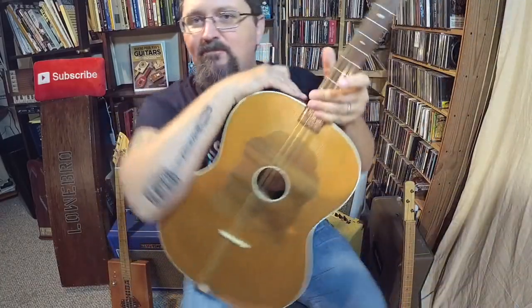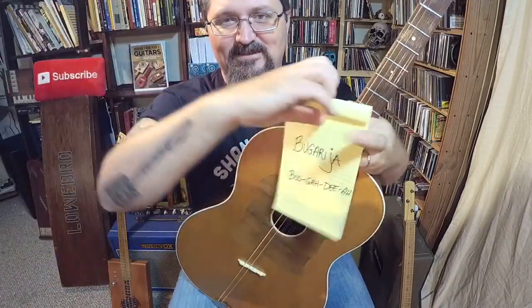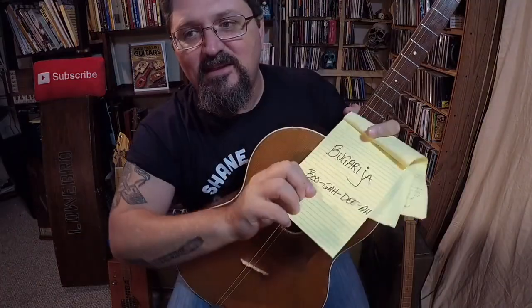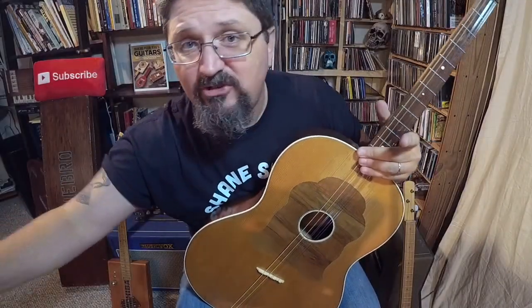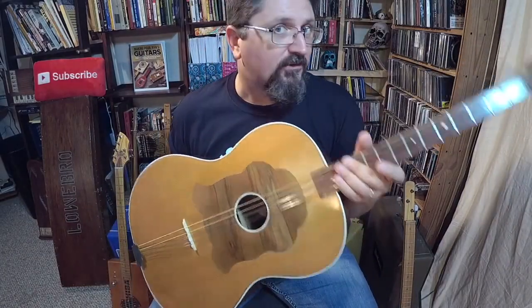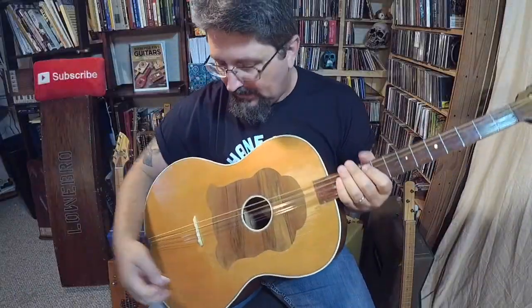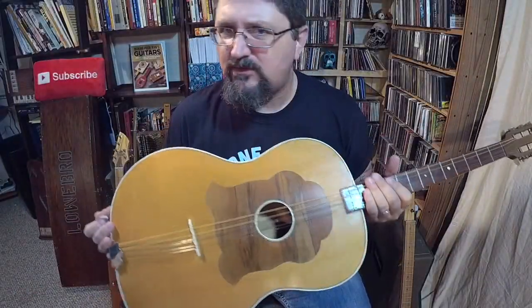Hey guys, it's Shane Spiel, and this is a Bugartia — say it with me, Bugartia. This is a Croatian folk instrument used in the tamborica type of music in Eastern Europe, and it's basically the acoustic rhythm guitar of the tamborica band.